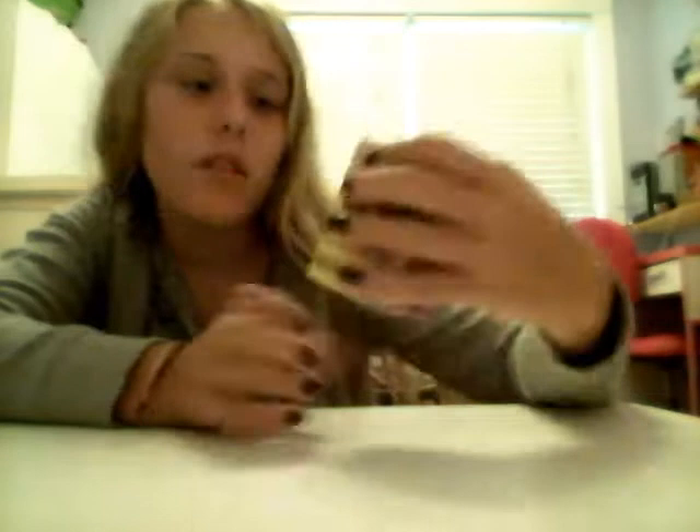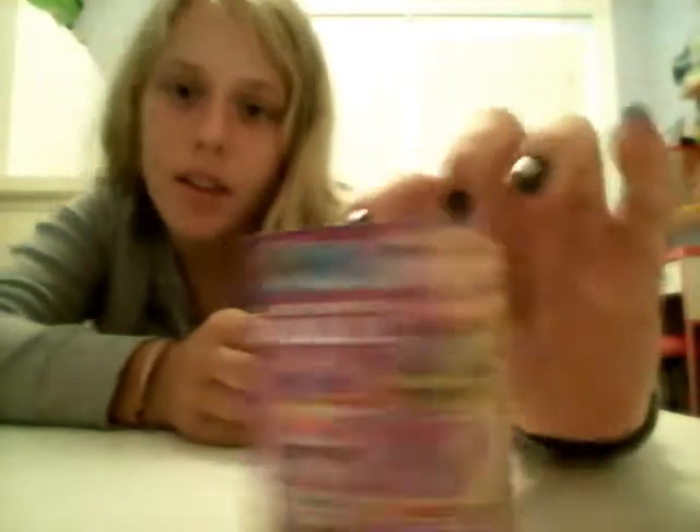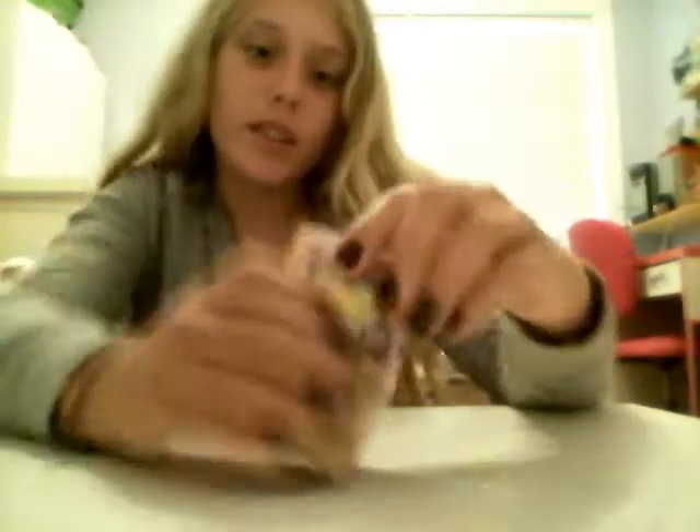Hey guys, it's Emily and today I'm gonna be opening up this thing called World's Smallest. I'm not sure if you guys have ever seen them before, but I saw it at Target and I thought it looked interesting. I thought, why not? I'll get it. So there's like a bunch of small toys in it. Let's get started.